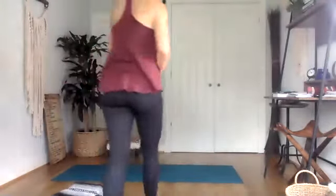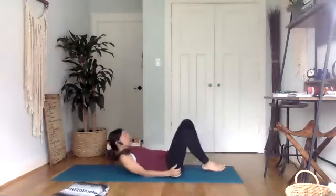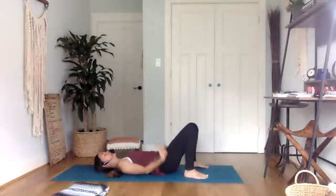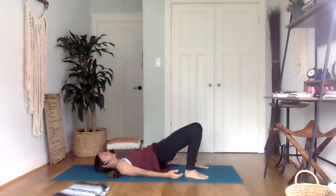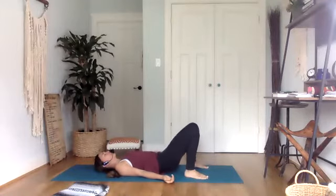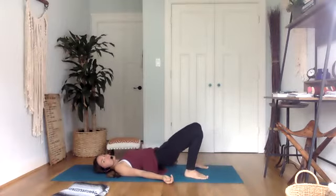We're going to start lifting up and down into some bridge poses. Notice the movement and engagement of the core as you lift off the ground. On your inhale, curl that tailbone bringing it in towards the belly button, then engage the legs to lift you up. Then slowly lower down one vertebrae at a time. Again, curling up, lifting up, and then lowering down.